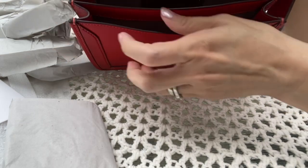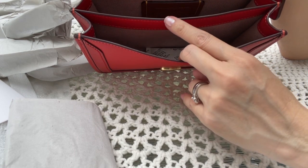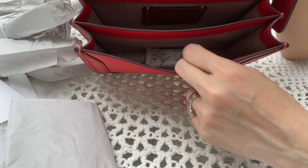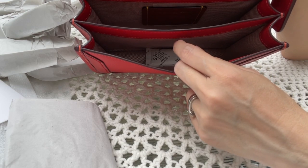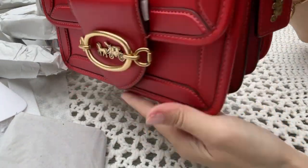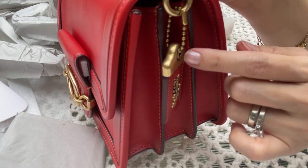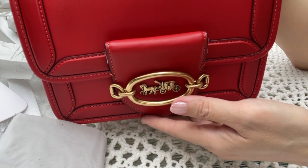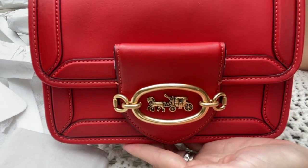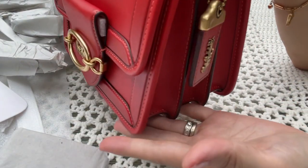This is a very nice size — not too small, not too big. The red is very nice. It looks like a Chinese red color. If you attend a Chinese Lunar New Year, the red is exactly like this. I'm very happy with this purchase. The hardware is gold tone, and being Asian, red and gold is a perfect combination, especially during Lunar New Year.